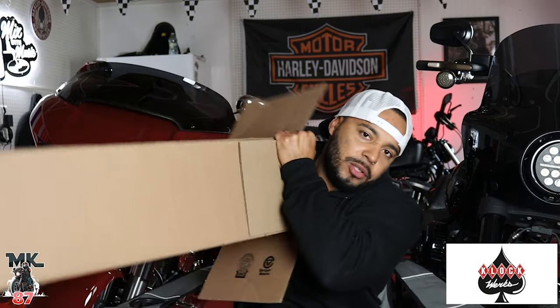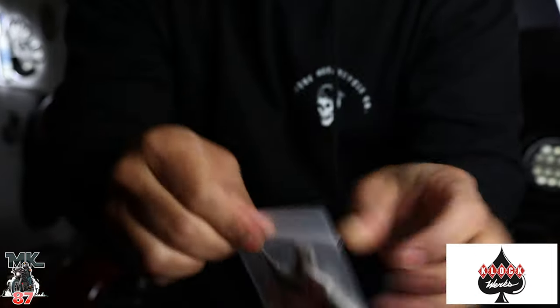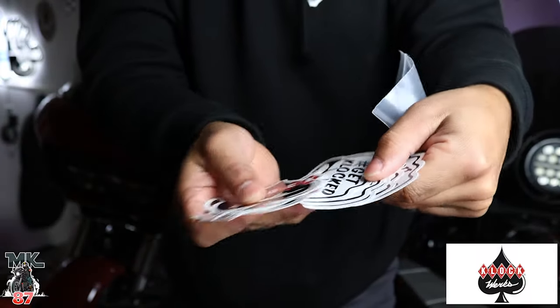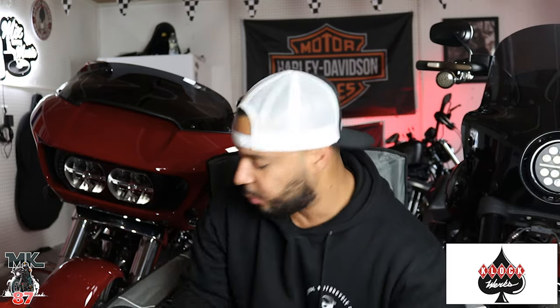Now what else do we have in this box? We got some stickers — get clocked! We got a bunch of those stickers. We'll be putting these on the sticker wall. The sticker wall is growing, baby!